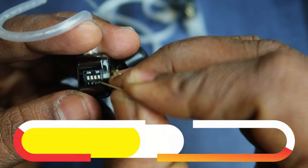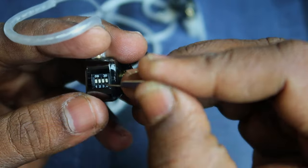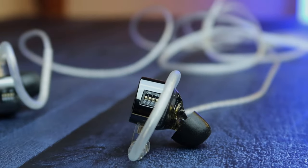Moving on to the music experience, let's look at how the tuning switches work. There are four switches — the first and second switches are responsible for the lows to mid section, and the third and fourth switches are responsible for mids to higher frequencies. When you turn on the first switch, one decibel is increased in the lower frequencies, and turning on the second switch adds another one decibel to the lower frequencies.